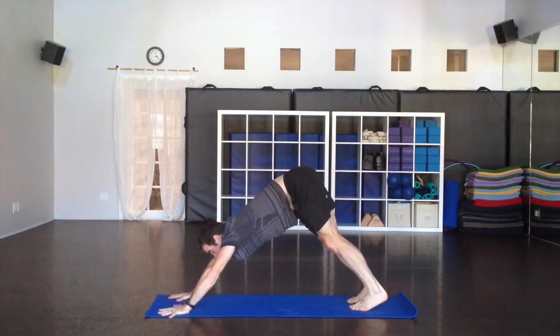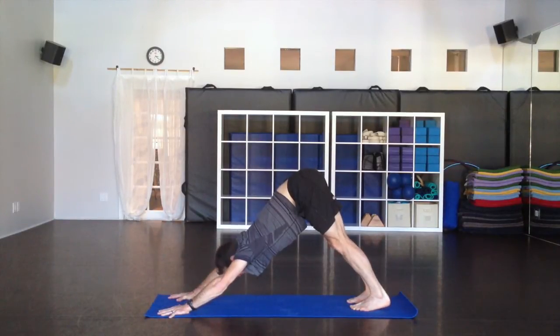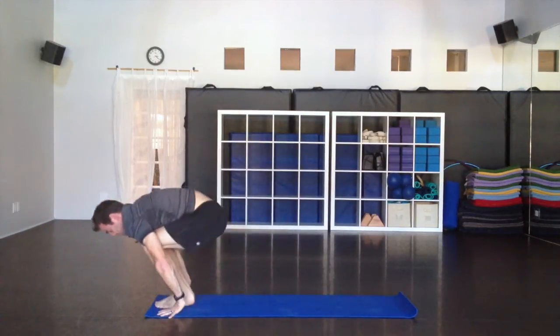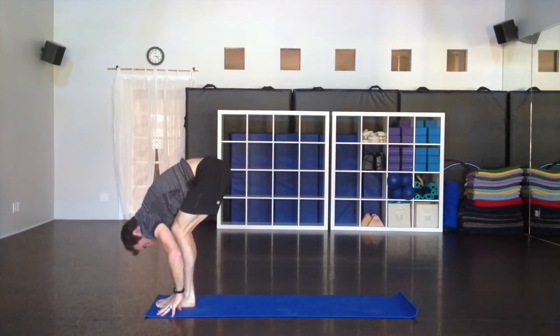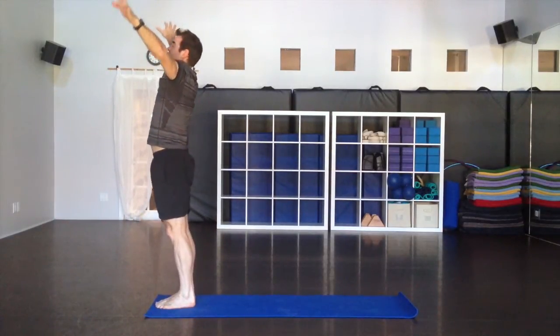Fingers spread, palms flat, lifting the tailbone, stretching the back of the legs, breathing. When you're ready, up on the toes — you can walk or hop forward. Extend your spine as you inhale. Fold as you exhale. Chair pose, inhale. Standing up, hands together at the heart as you exhale. Take a nice big full breath.